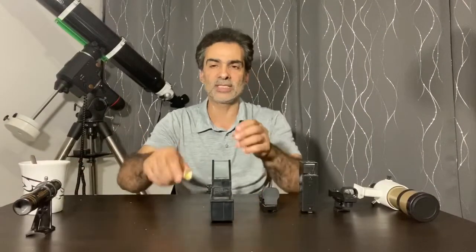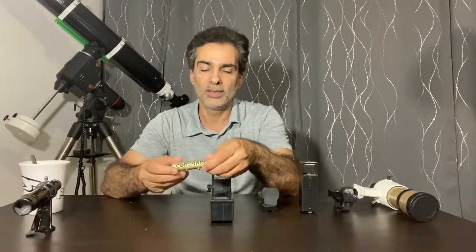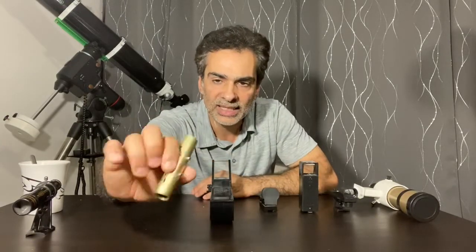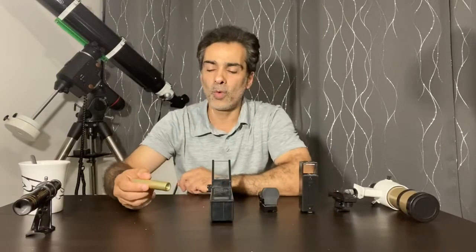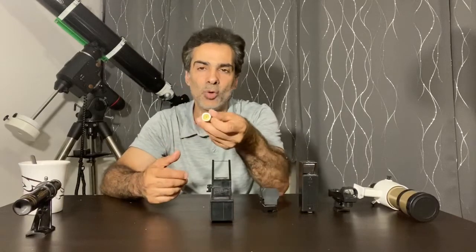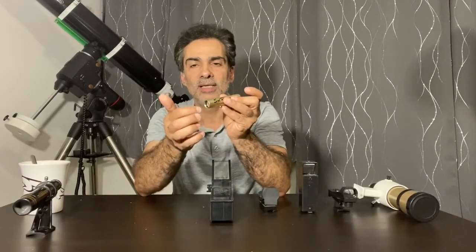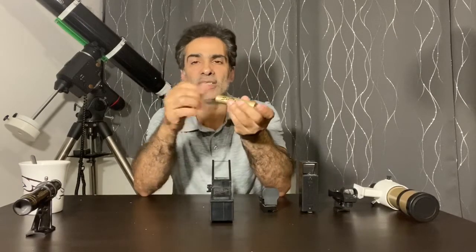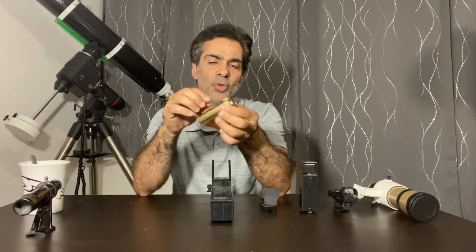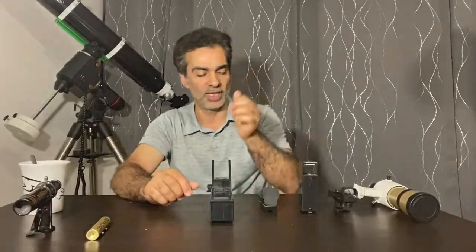This one here is a Coronado solar ranger — it's only for looking at the sun. It's a finder scope that has a small pinhole at the front and projects the sun onto the back, so when the image is centered you know you're aligned. You only find this with a solar telescope, but I thought I'd show it to you.